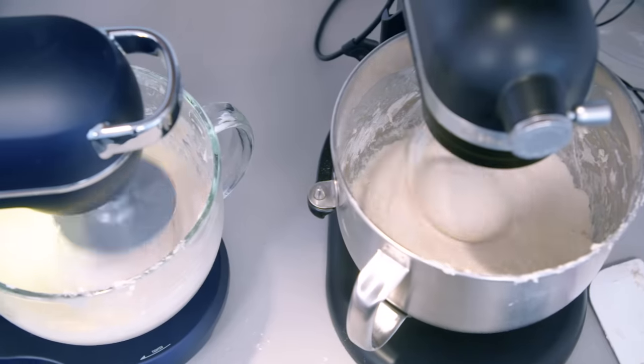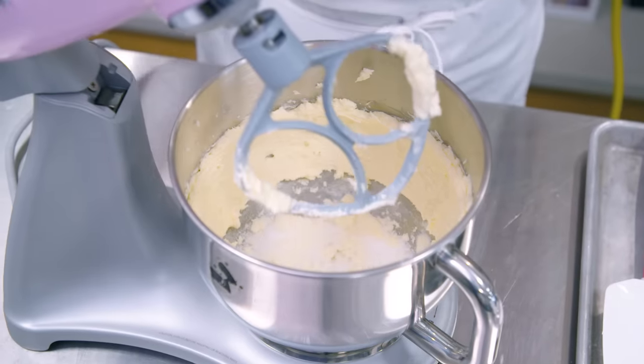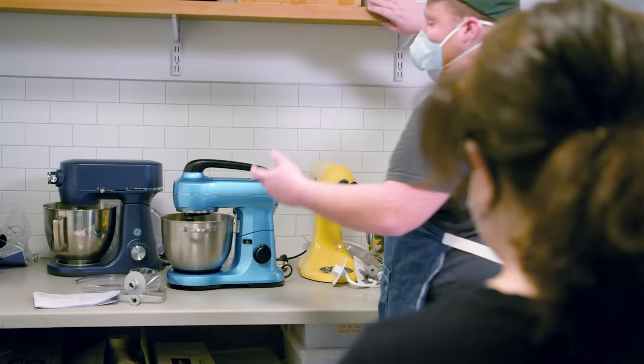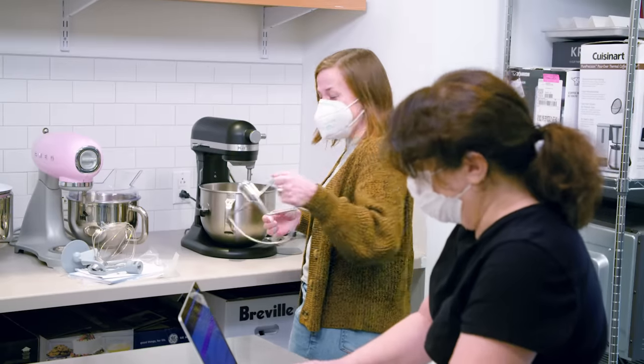We did a full range of common stand mixer tasks with each one, focusing on each of the three main tools that come with a stand mixer: the whisk, the paddle, and the dough hook. We also asked a variety of testers of varying skill levels to try the mixers and give us their feedback on how easy they were to use. Some of these were way more complicated than they needed to be. And as always, we hand washed all of the parts after every test.